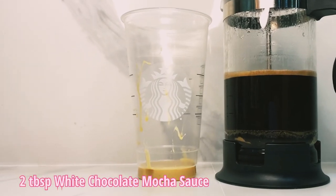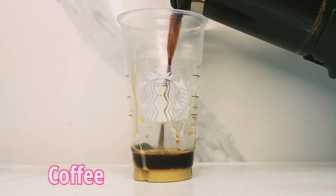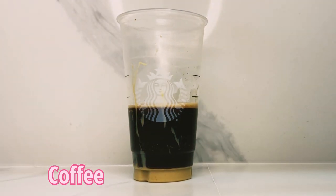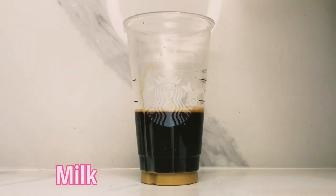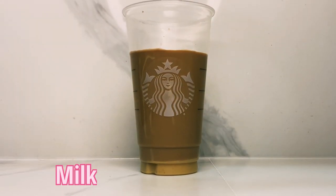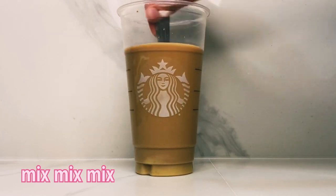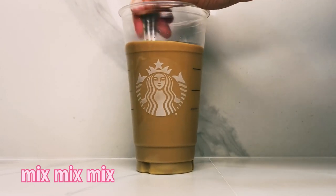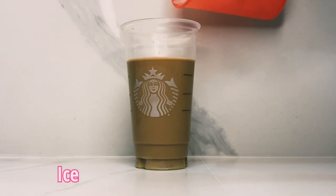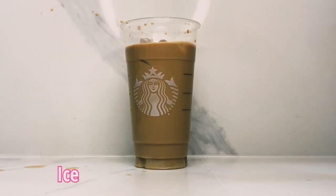Add in two tablespoons of white chocolate mocha sauce. I taught how to make this in my previous video. Add in coffee — it really depends on what type of strength of coffee you want in your drink. I'm doing it to the heart. Next up, add in some milk. Once again, it depends on how much you like having in there. Then give it a mix. You do this before putting in the ice because the white chocolate mocha sauce needs to blend in properly. If you add in ice, the drink will get cool and once it is cool, it will be very difficult to blend that sauce in.